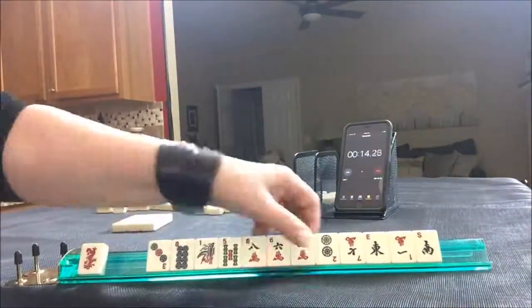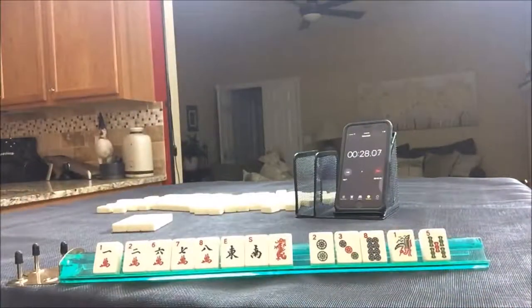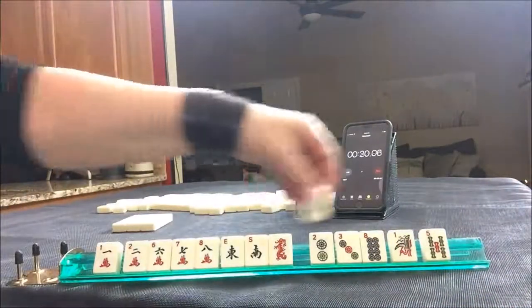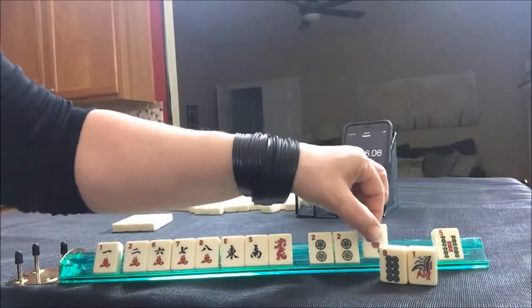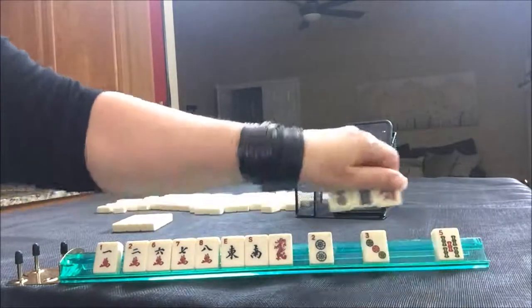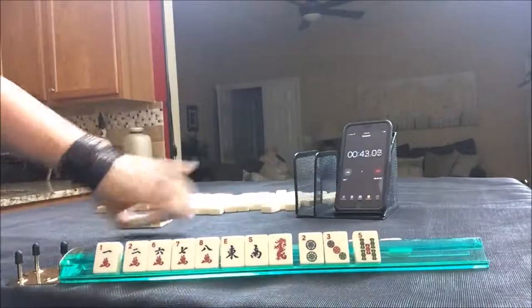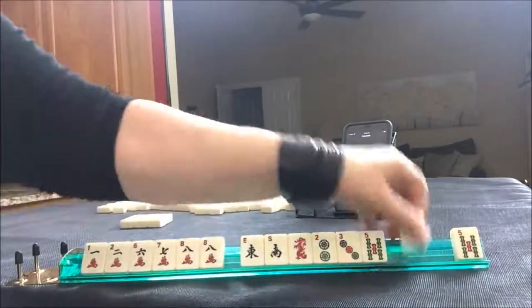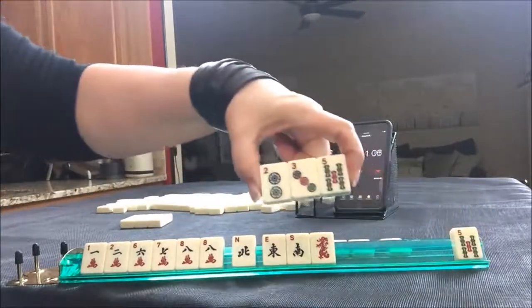Sprint one. I think I would do cracks and honors. So let's discard these three, and let's get rid of the two right here. There's a crack, a wind, and here's a pair — we've got to break that up. Let's pass those three.